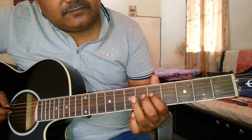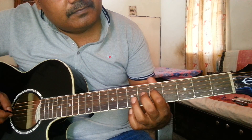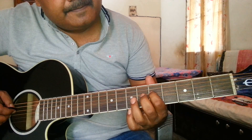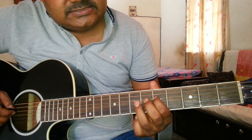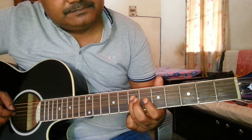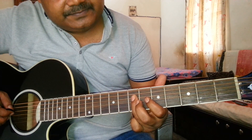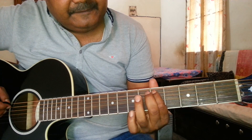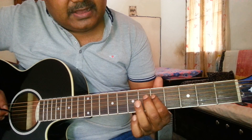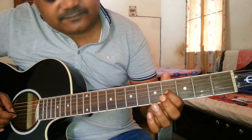For playing Pa, it will be on 4th string and 5th fret. Then Da — Da will be on 4th string and 7th fret. Sa, Re, Ga, Ma, Pa, Da. Then Ni — Ni will be on 3rd string, 4th fret. This is your 3rd string and 4th fret.